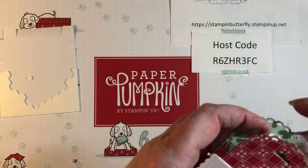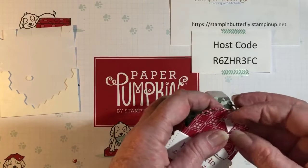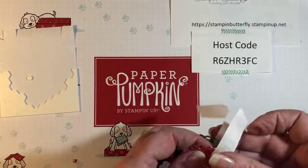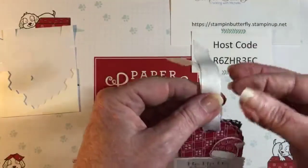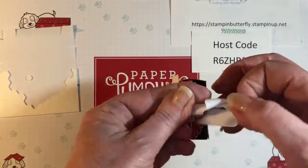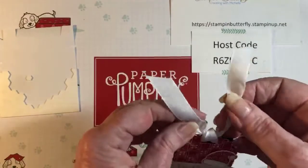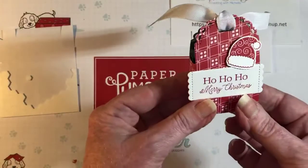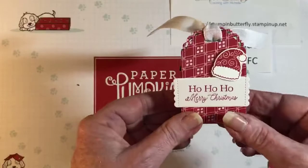That is an easy way to do a treat box — I don't always love cutting 3D items, but this makes it so easy. You can run any kind of ribbon or twine through here. I'm just going to use some white twine and tie it in a little knot — nothing fancy. You could do a double knot or a bow. There's our little treat container. I made a bunch — I had a blast with these when I first got it.